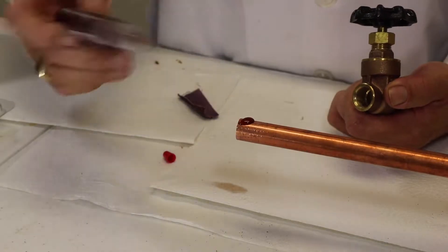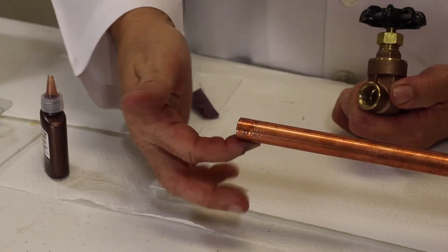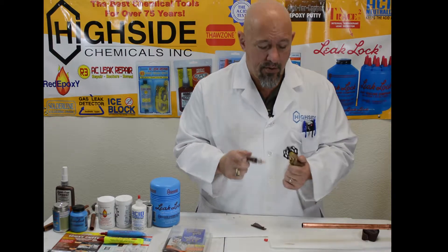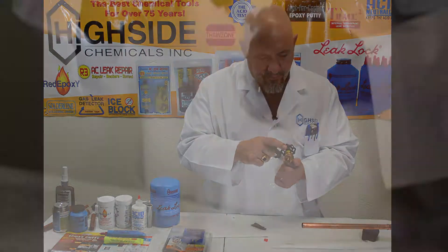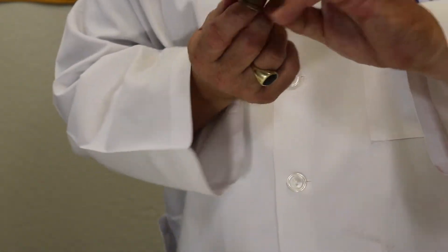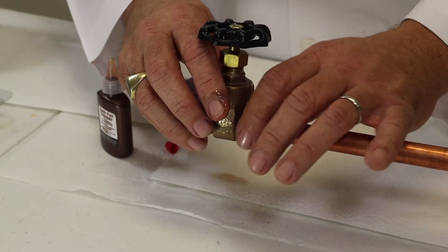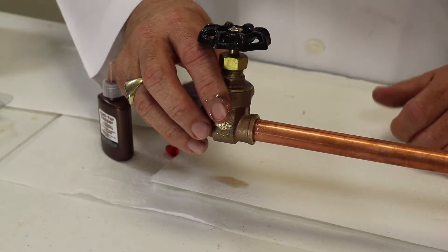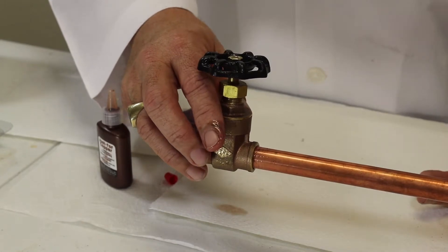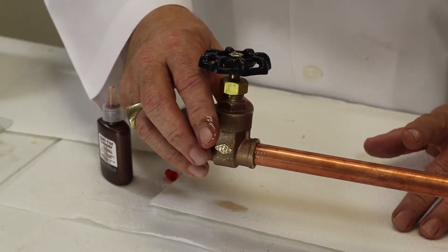Now we have this open bottle of Just for Copper. Apply it to both the male and the female side. The good thing about this is it's not a glue and it's not an epoxy — it's not sticky, and it's safe for potable water, so you can use your finger to touch it. If you're using it in a heating and cooling application and you're worried about the coolant, it's oil soluble, so it will dissolve into your refrigerant oil and will not gum up your AC unit or compressor.